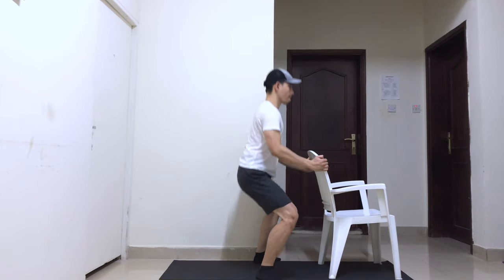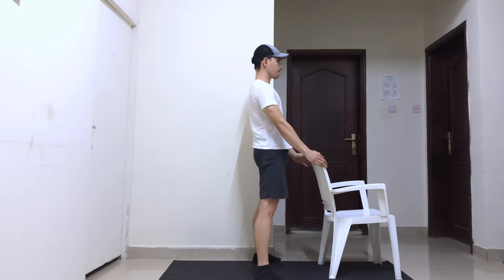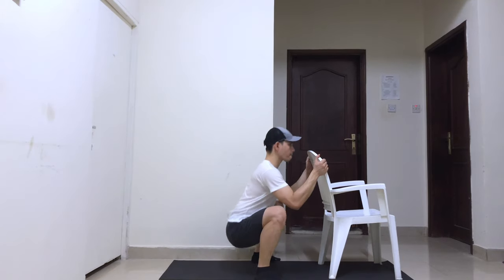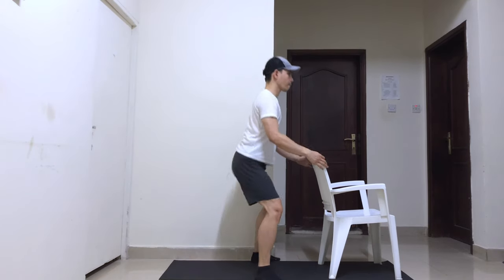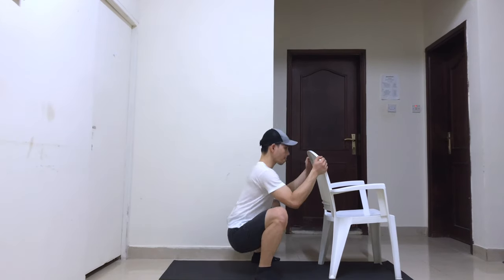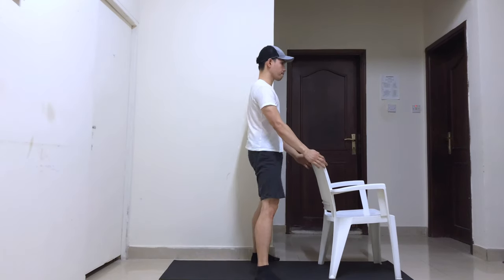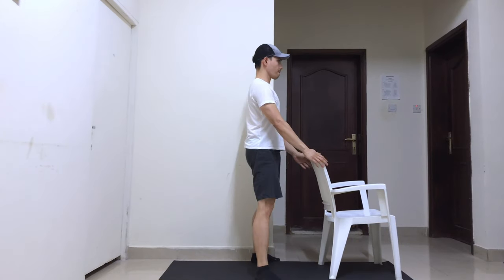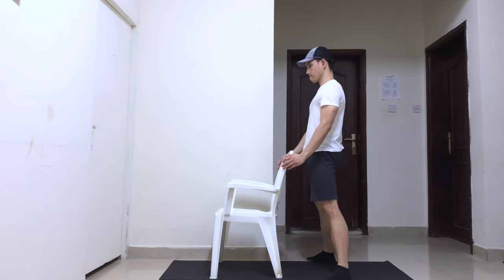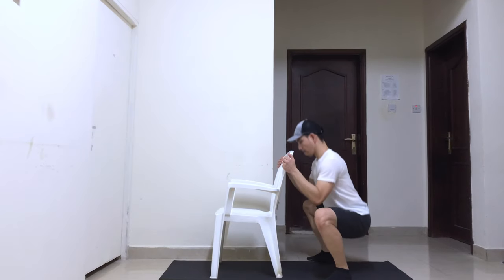Stand while holding the chair, with your feet slightly wider than your hips and toes pointing slightly outwards. Squat down by bending your knees as if you're going to sit — you can go as deep as you can, but keep your heels on the ground. Maintain a straight back, keep your body tight, flex your core, and drive your knees outward. Breathe in as you go down and breathe out as you stand back up. Do not forget to squeeze your glutes as you go back up.